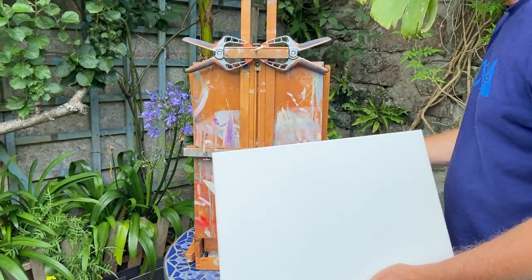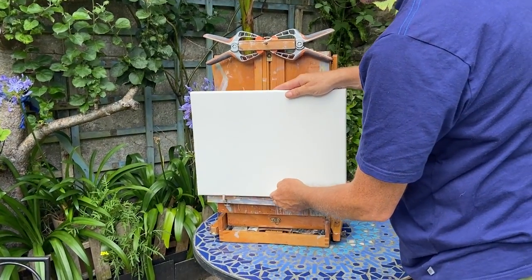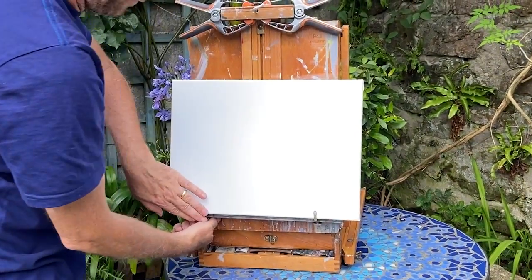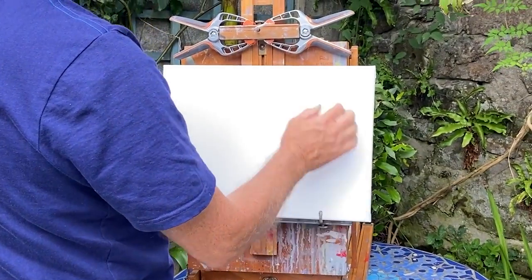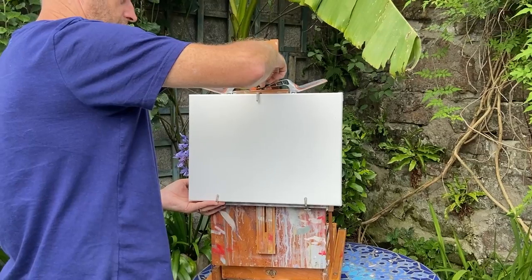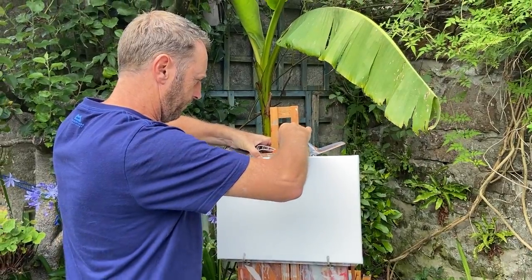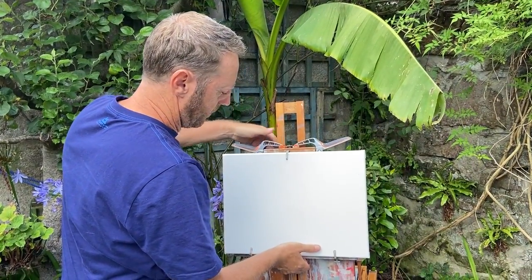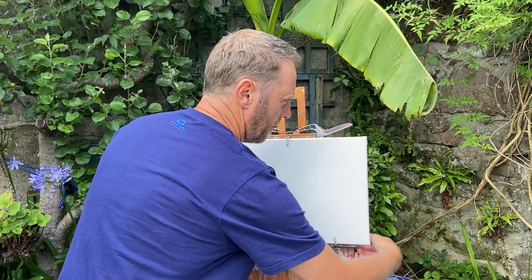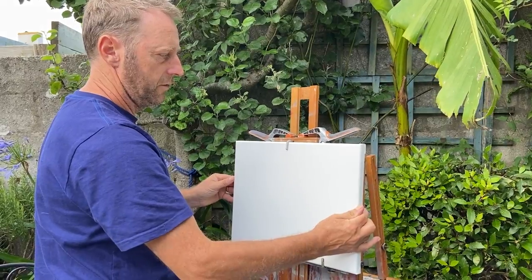What I do is put the straps into here on the French easel that comes up — goes round there like that, push that in, and tighten the back. That's it, nice and secure.